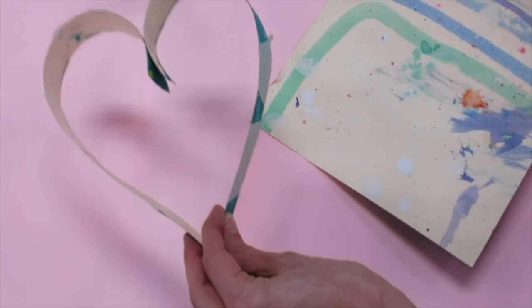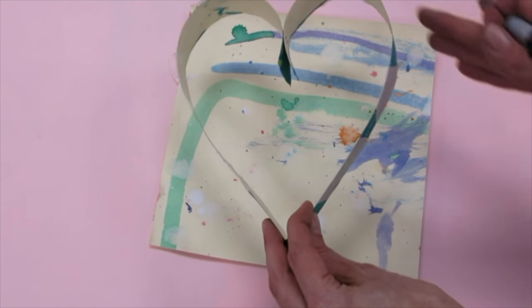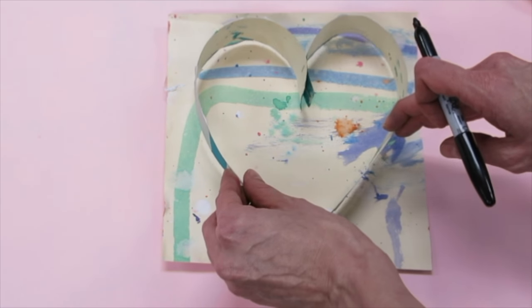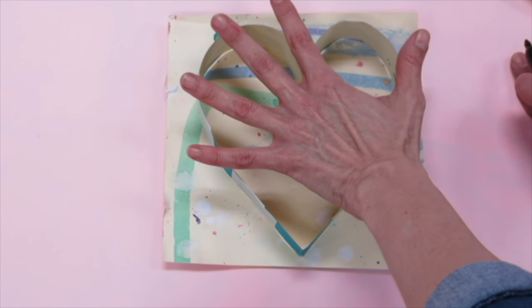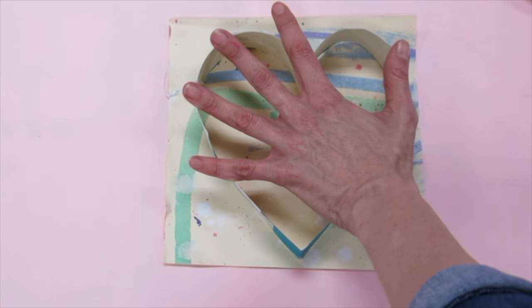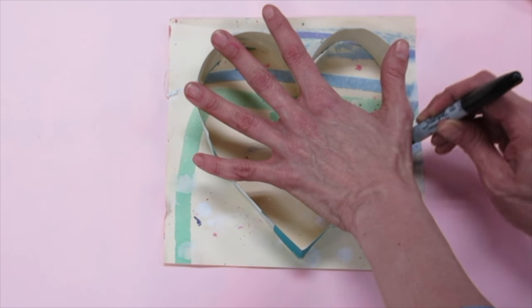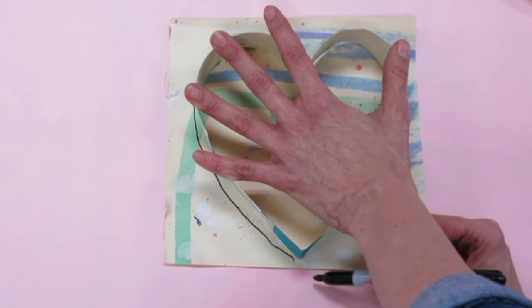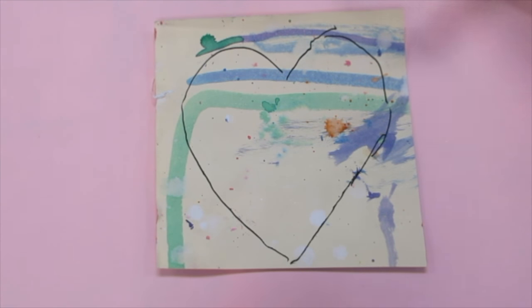Now that I have this made, I need to make the bottom of my heart box. I'm going to use another piece of tagboard and trace around the heart I just created. The problem is that it's very wobbly, so the best thing to do is to have your hand open really wide, stand up, and press down firmly so the heart does not wiggle as you trace. If you can't do that, it might help to get a friend to hold it in place. As you trace, don't press too hard against the heart with your marker or it'll push the heart inward. Now go ahead and cut that heart out.